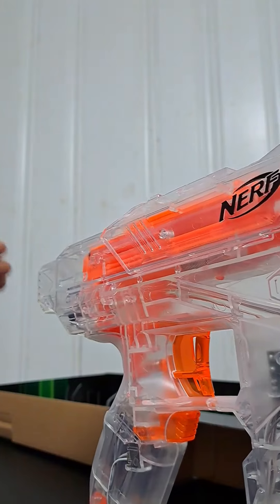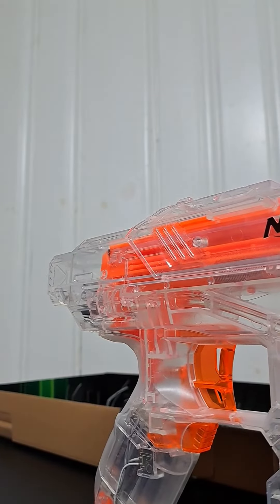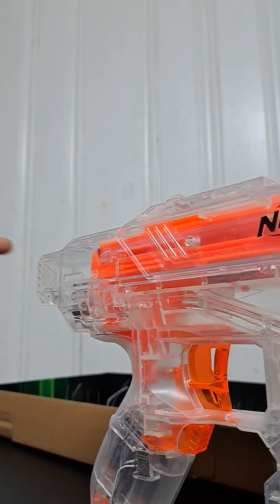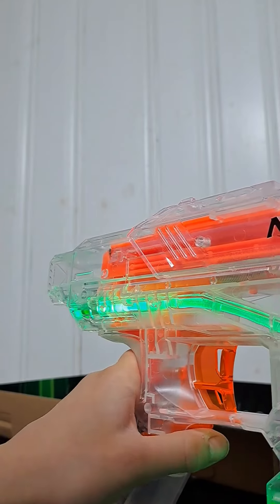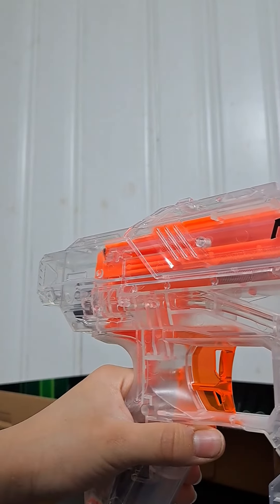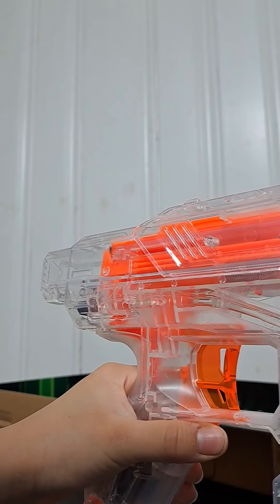It has a spring mechanism, so if you don't want to prime it forward you just prime it back and it will go on its own. It also has a glow feature and four tactical rails — one on top, two on the side, and two on the bottom.